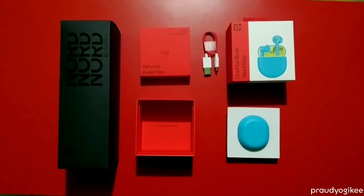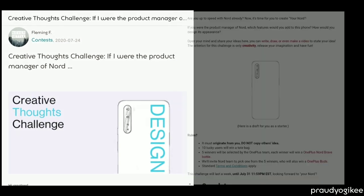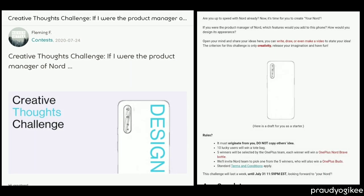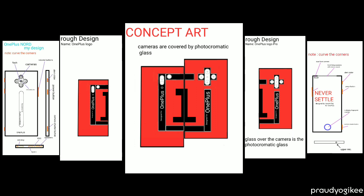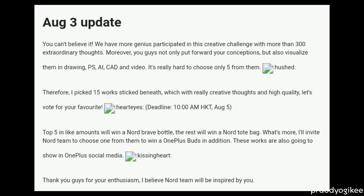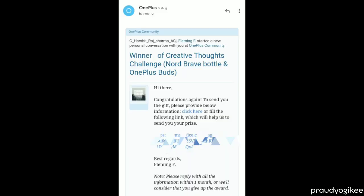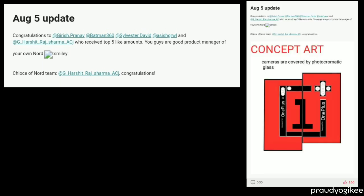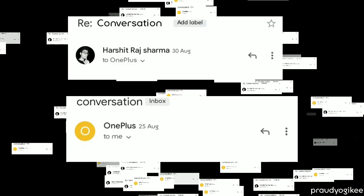The biggest question is how I got this. There was a competition called the OnePlus Creative Thought Challenge. These are my designs that I made for this competition. On August 3rd there was an update that I was selected in the top, and on August 5th another update that I was selected in the top 5. That day I got an email, checked the results, and saw that I won this competition.